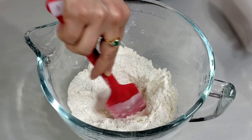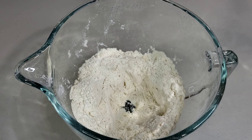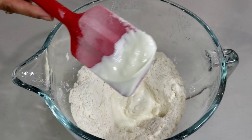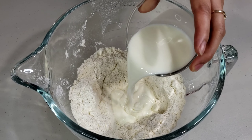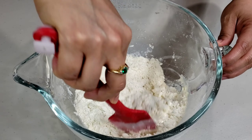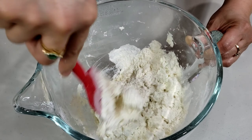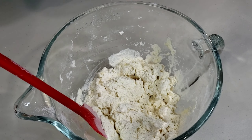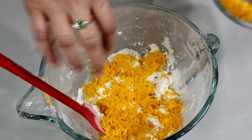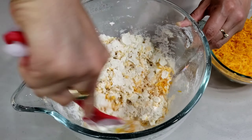Next, make a little well in the center of your flour mixture. Then pour in half cup of sour cream and one-third cup of cold milk. Beat lightly with a rubber spatula. Now add one cup of grated cheddar cheese. Mix lightly until flour is moistened.